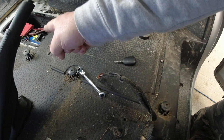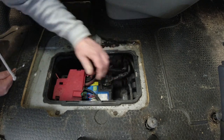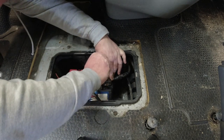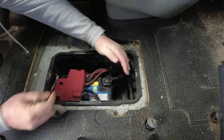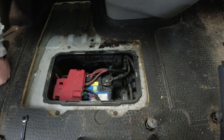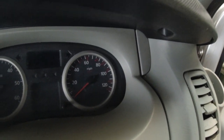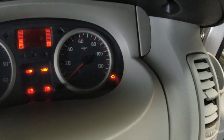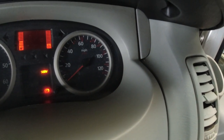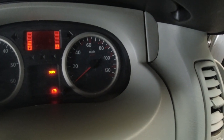Now all I need to do is put the earth back on the battery and start the van up. Right, let's start the van. There you go — we have no airbag light on the dash. So there you have it: all it takes is a simple resistor.